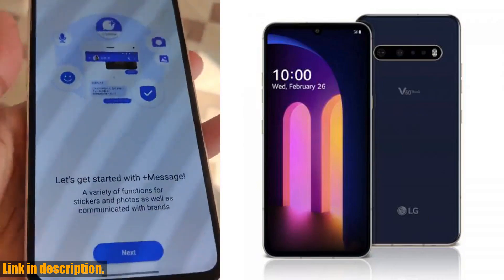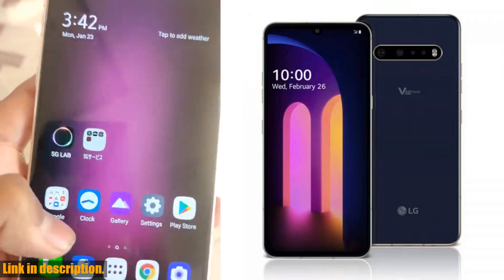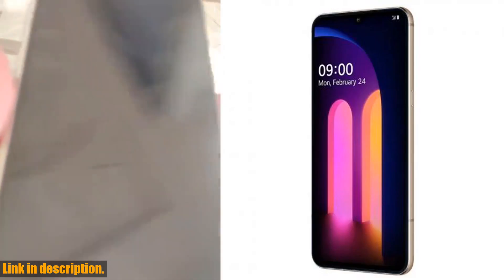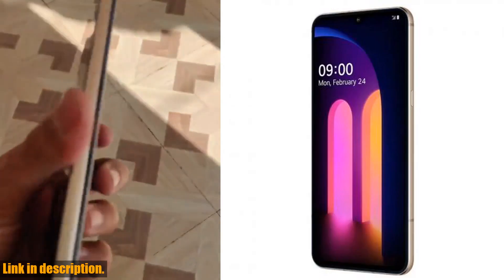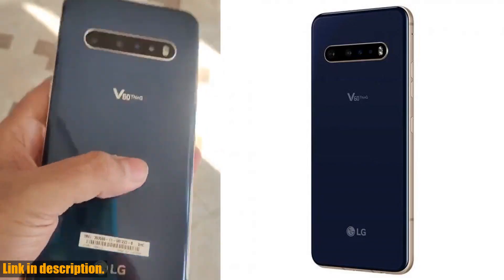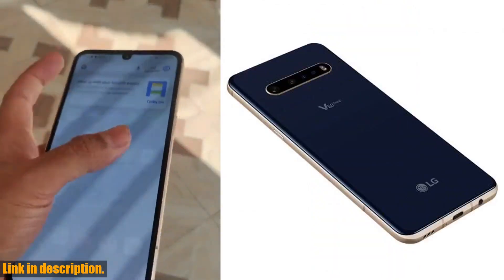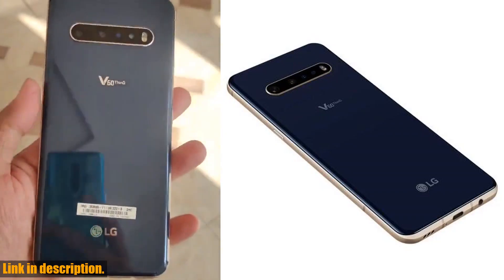So why should you consider the original unlocked LG V60 5G ThinQ mobile phone? Well, with its top-notch performance, stunning display, and versatile compatibility, this phone is a game-changer. Whether you're a busy professional, a content creator, or a social media enthusiast, this phone has the power and capability to keep up with your lifestyle.